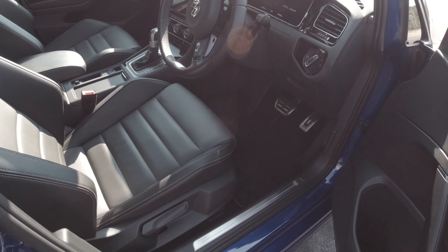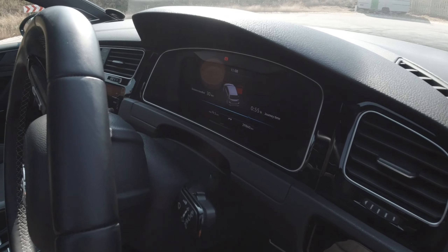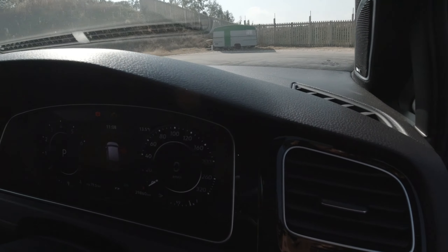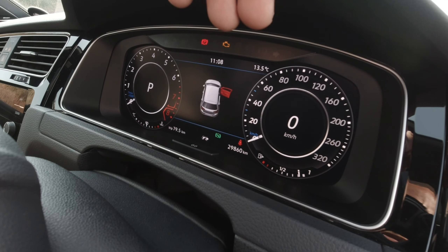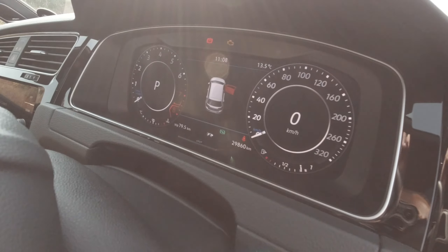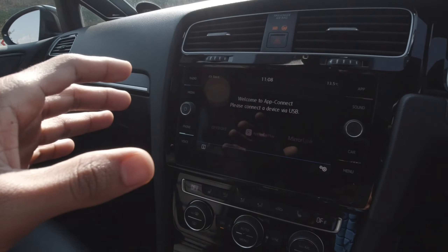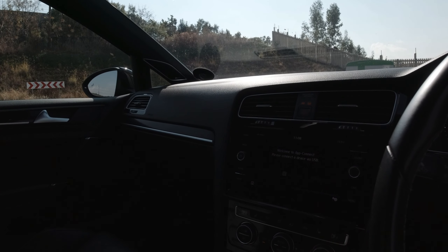Let's check out the interior. What's new is that you have a digital driver cluster as standard, which looks phenomenal. The resolution is just beautiful. You have your digital dials, and you can do a bunch of stuff here — put a whole map for navigation, change between different views. You also have a new and bigger infotainment screen for the 7.5R, and I think that's pretty much all the differences.